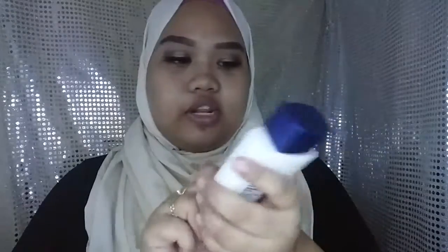Today I'll be doing an updated face routine. I've done my eyes already as you can see, and my brows, so let's get on to my face. I'll be using my favourite primer which is the Nivea Men post-shave balm. I did talk about this in my July favourites — I'll put the link down below or on the card button on top so you can check it out.